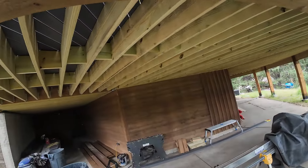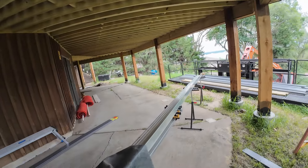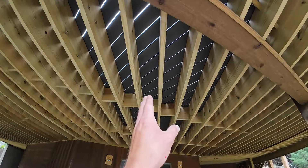We went 11 inches on center, and in the afternoon what's really cool is this shadow effect. I have some videos about that if you go back. It's pretty cool because all those boards are at a 45.